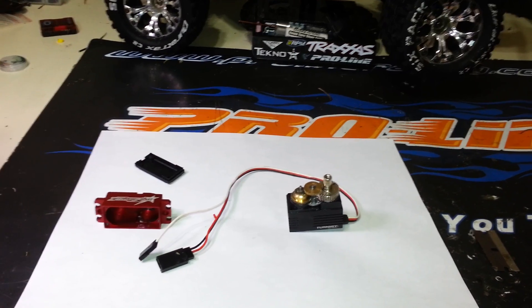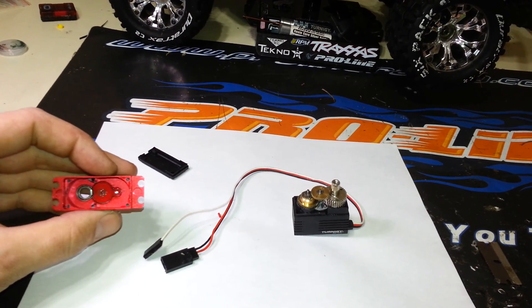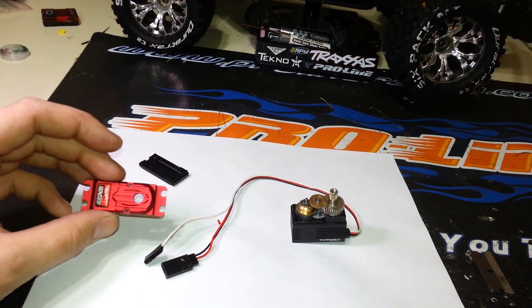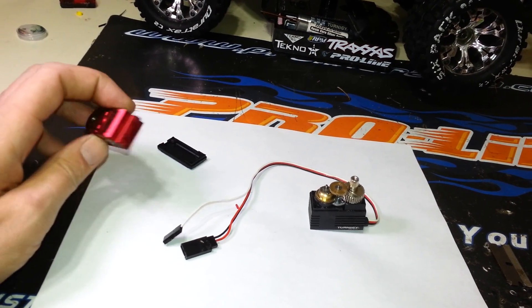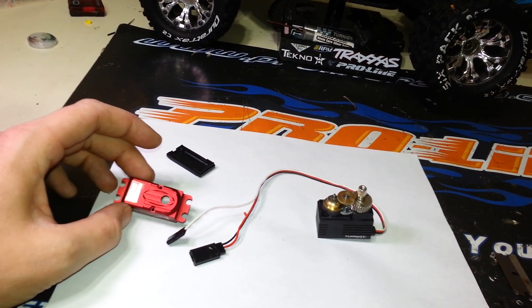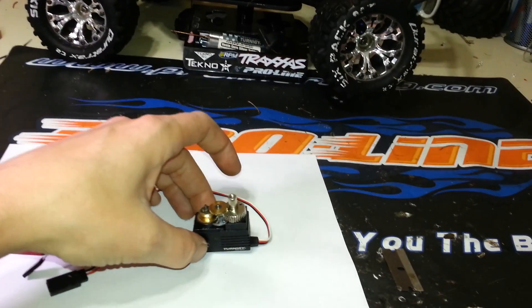These servos just came back in stock and I already ordered another one — as soon as they came in stock I got an email. I also ordered a different Trinity servo, a little bit more money at $40. It's a copy of a KST servo, also 8.4 volts, rated at 18 kg at 0.07 seconds, so we're going to compare the two and see.